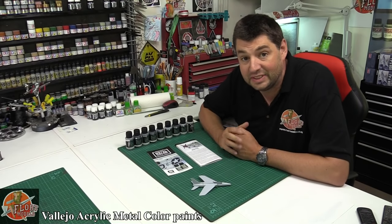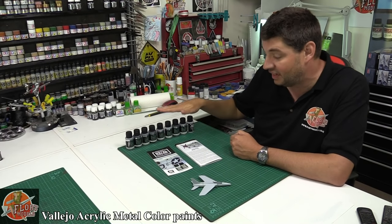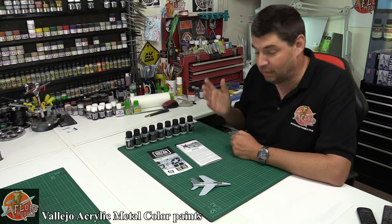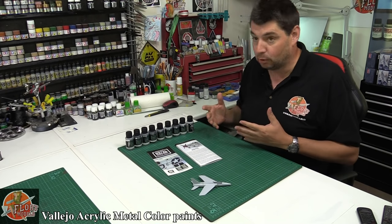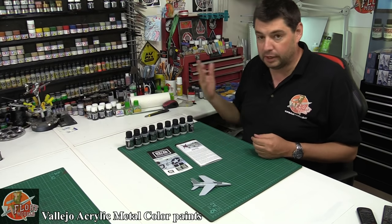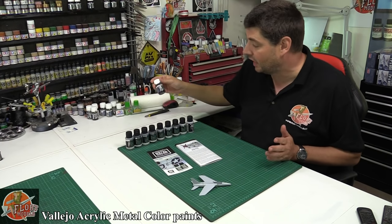Hello and welcome to Flory Models. I'm Philip Flory. Today's review, we're going to be looking at Vallejo's brand new metal colour paints. We've been down this road before, we've seen it multiple times, especially recently, with brand new paints coming out and things like that, especially metal colours.